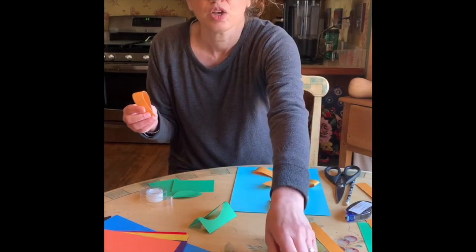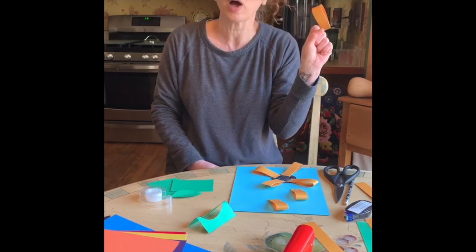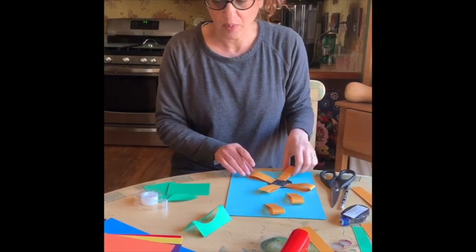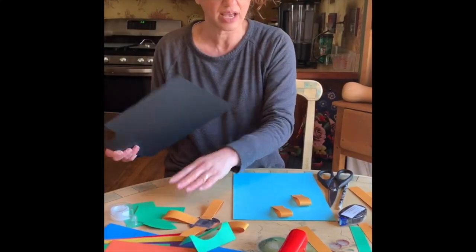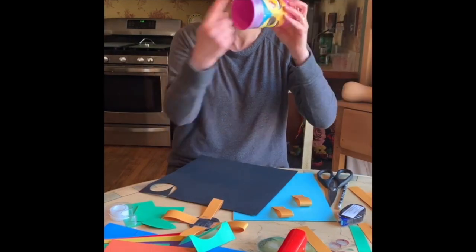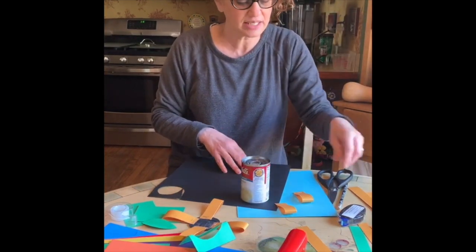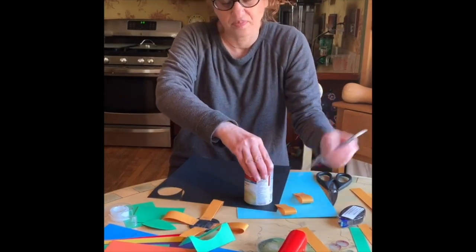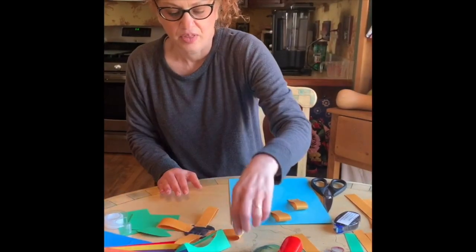Go ahead and cut out about 12 petals — that would be good, but you can always make more. That's six strips of paper cut in half. Since it's a sunflower, I'm making the middle black, but you can use whatever color you have or want. You could use a cup to trace the circle for the center — bigger or smaller. I used a Campbell's soup can, traced it, and cut it out.